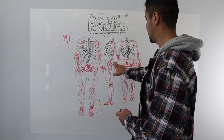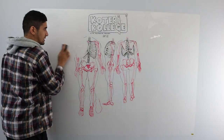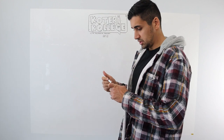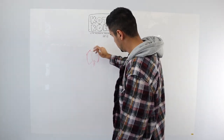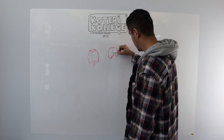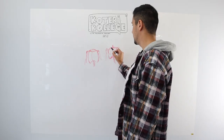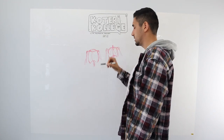I like this one — I think the proportions are good. So now we're going to erase this like we always do. We say bye bye to the headless bodies. We understand the shape of the ribs.